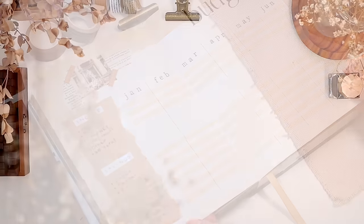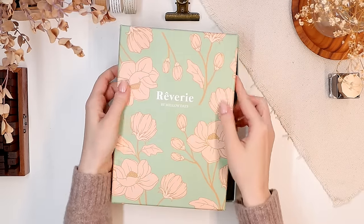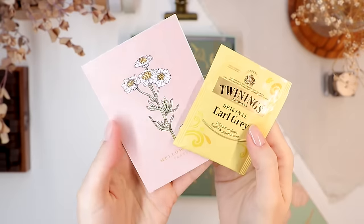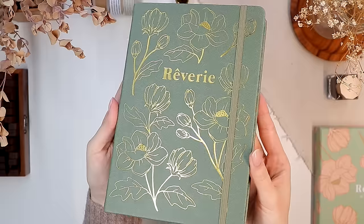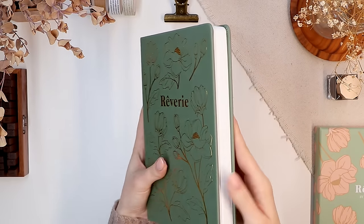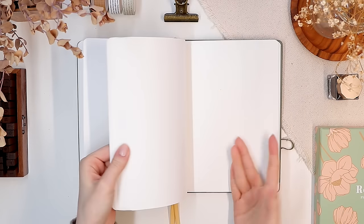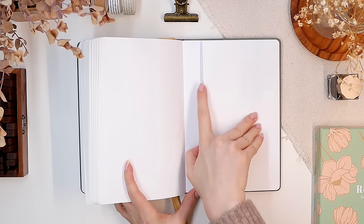Hi everyone, today it's time to start setting up a new bullet journal for 2024. I'm so excited to finally open up my new notebook. You might recognize that I chose the same watercolor bullet journal by Mellow Days that I've used for the past six months, but this time we have this beautiful sage green color. This might be the most beautiful notebook I've ever used.